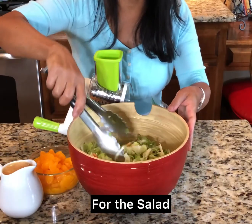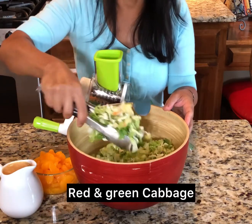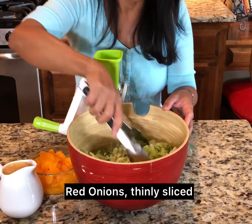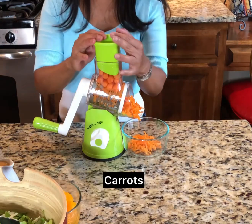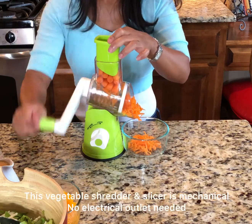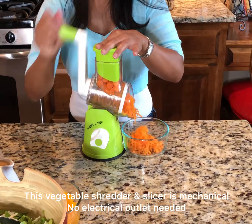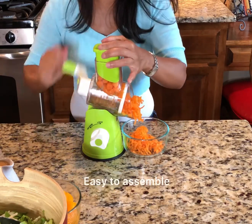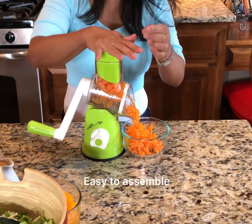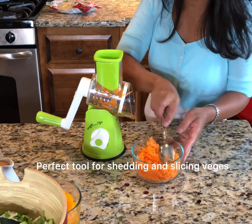For the salad, I use chopped romaine lettuce, red and green cabbage, chopped red onions. I like to grate my carrots fresh. Sometimes the prepackaged ones are kind of dry — not all of them, but most of the ones I've tried are kind of dry. So there you go — you have fresh grated carrots.